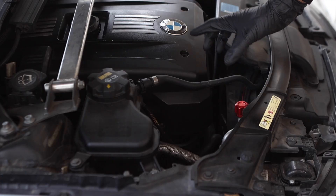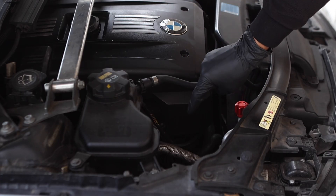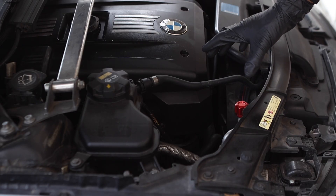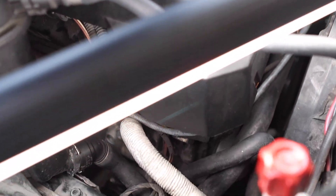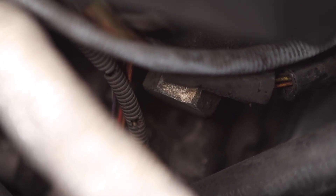On this N52 engine the tensioner is going to be located at the bottom passenger side of the engine, and it should be in the same location for the N54 and N55 engines with the exception of there being more hoses in the way. All you're going to do is locate the BMW logo on the engine cover, come right down in here, and you can see this large bolt sticking out — that is the tensioner.